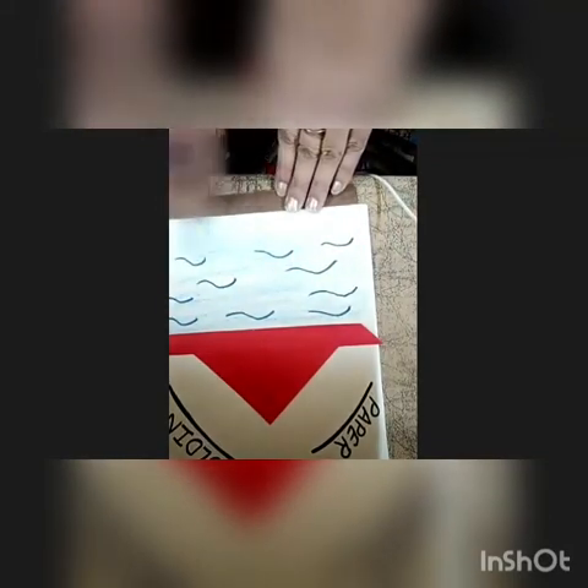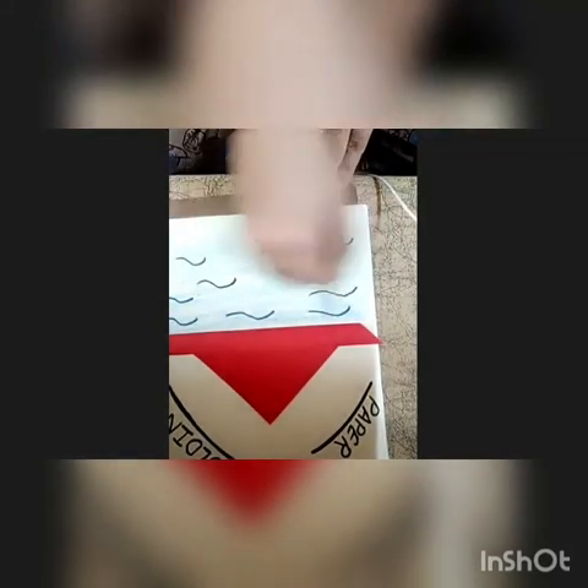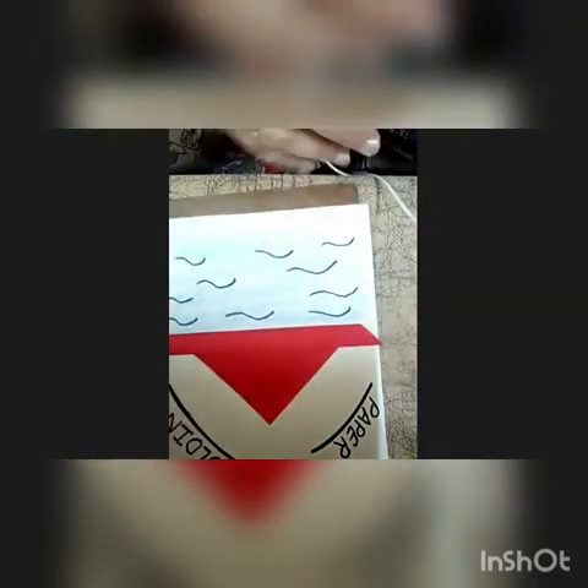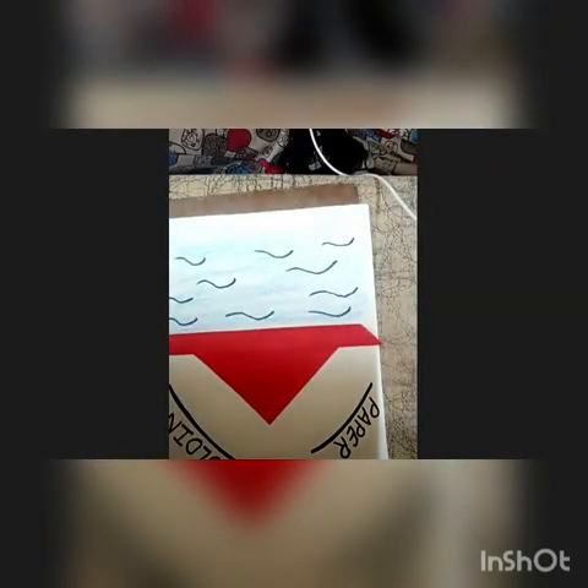So we have just made the waves into the water, so that you can see your boat is floating. I hope you all enjoyed the activity. Bye for now. Thank you.